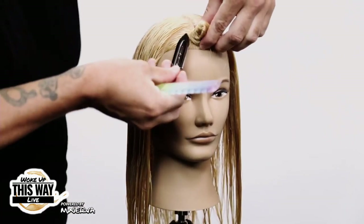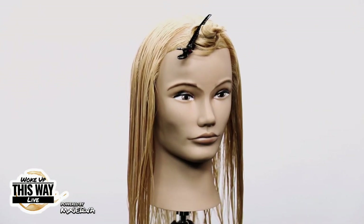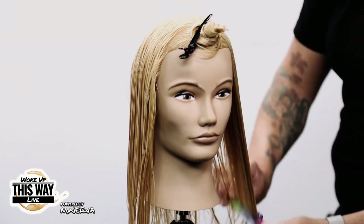Textured bang shag — should we cut a textured bang? Yes. A textured shag. Yes.